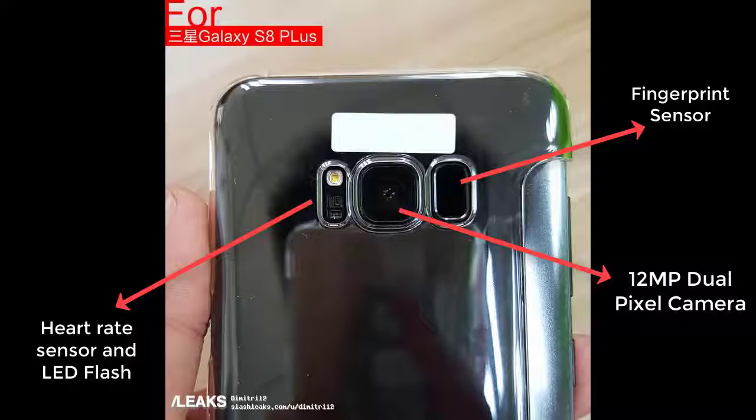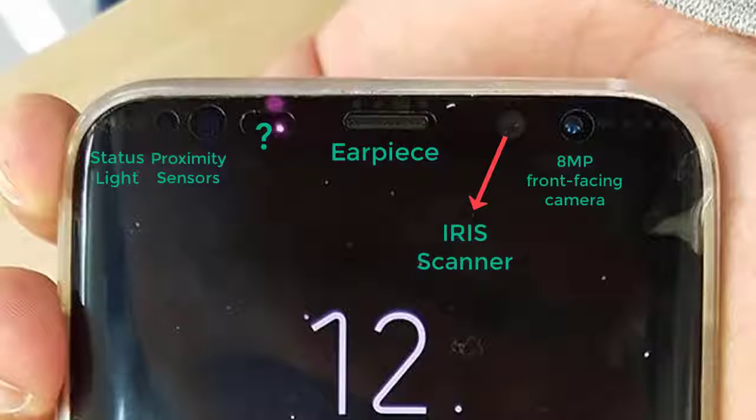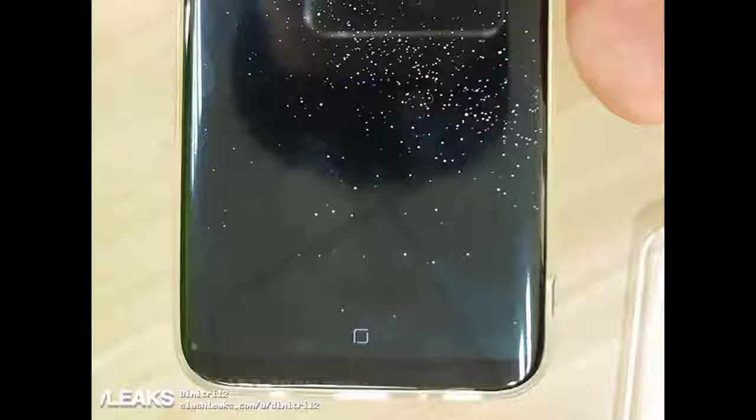On the bottom we have the USB Type-C port, speakers, and a headphone jack. On the rear we have the heart rate sensor with the LED flashlight, the camera, and the fingerprint sensor. On the front we have a bunch of sensors: the front-facing camera, the earpiece, proximity sensors, status light, the iris scanner, and one remaining sensor whose identity I have no idea about — if you know what it is, drop a comment down below.